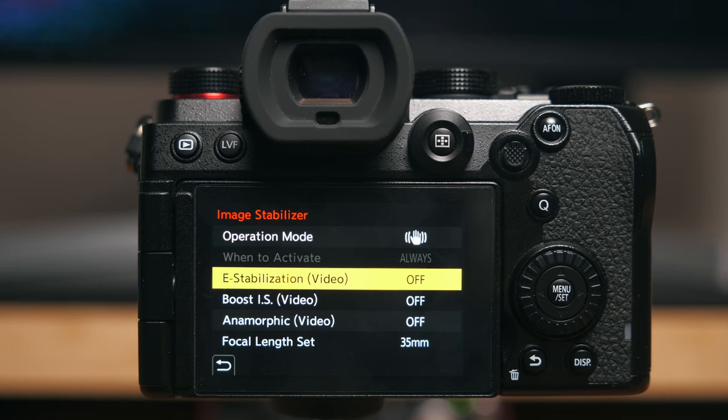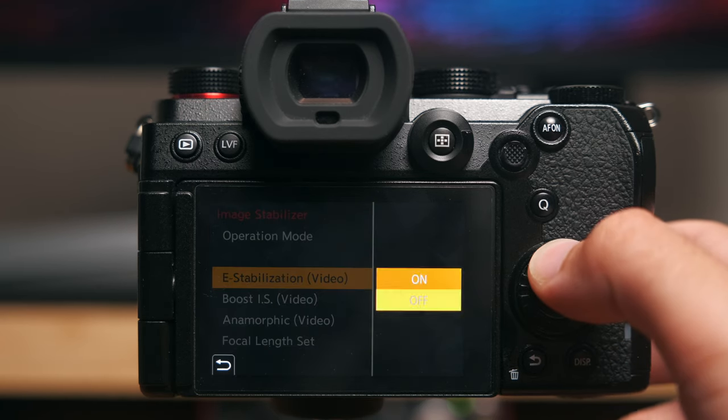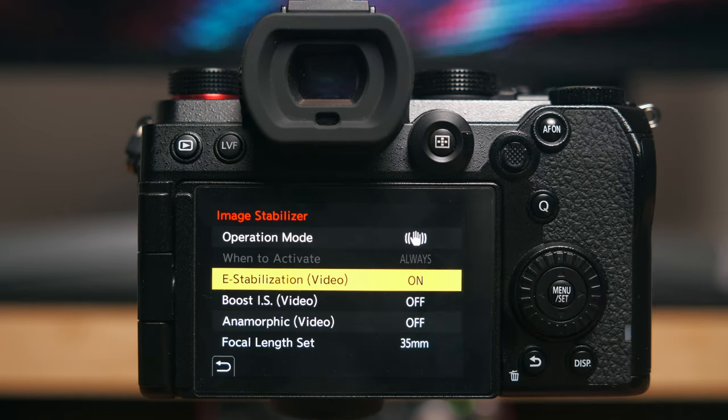Moving on from that, you also have electronic stabilisation, which is essentially where the image is very slightly cropped in. This means your frame can sort of move around within that sensor size, and it's all done digitally.